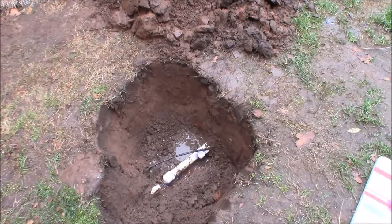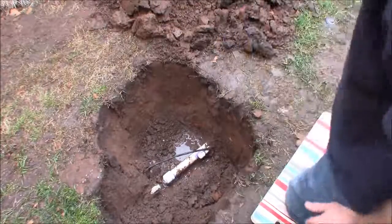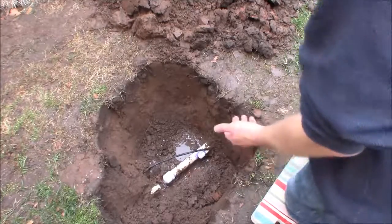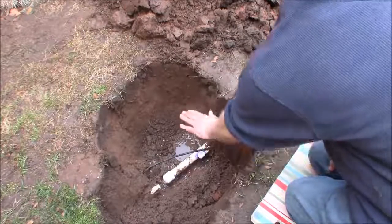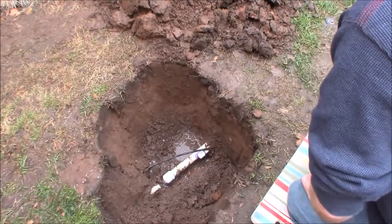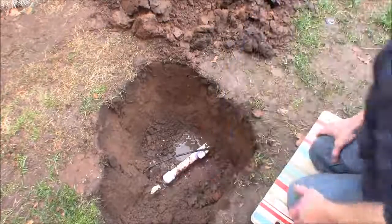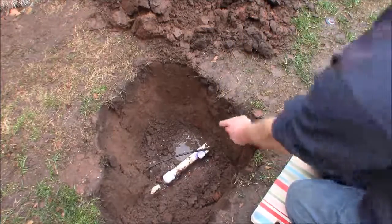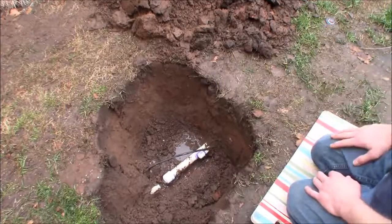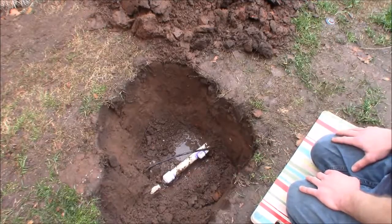Getting dirt underneath might not be a huge concern with normal Schedule 40 PVC, but I'm really concerned with the thin wall pipe. If I bring my trailer through here with weight pushing down on pipe that's only a little over a foot deep and not well-supported underneath, that's going to put pressure on the line. I'm going to put some soil in and water it in so it settles underneath and supports the pipe from below, then finish burying it.